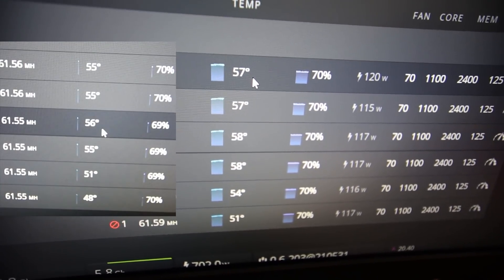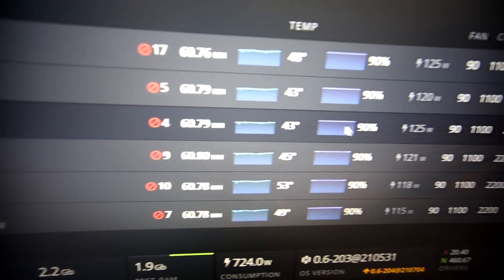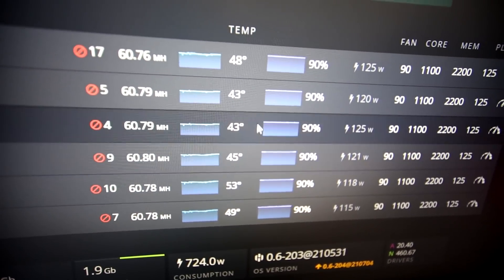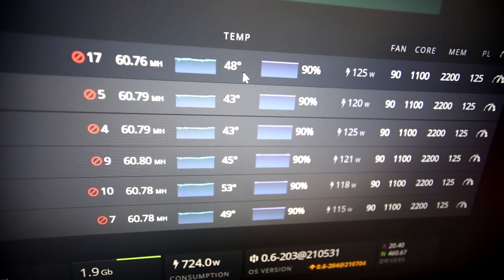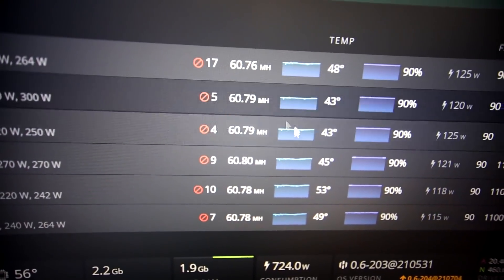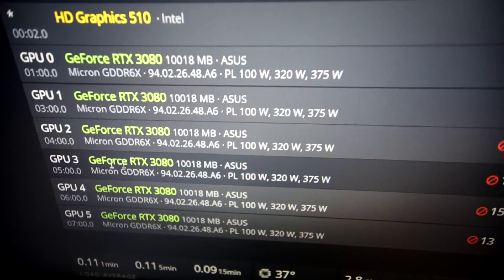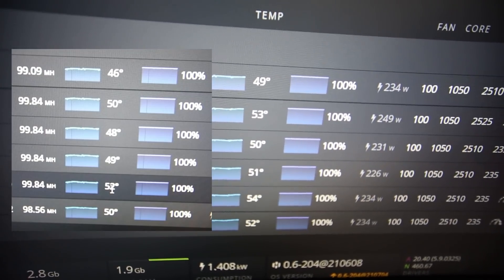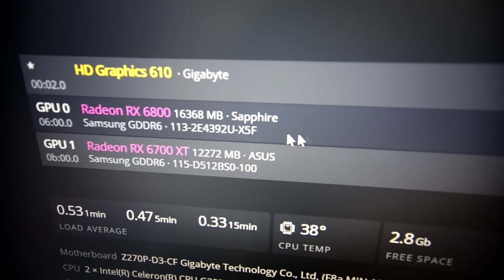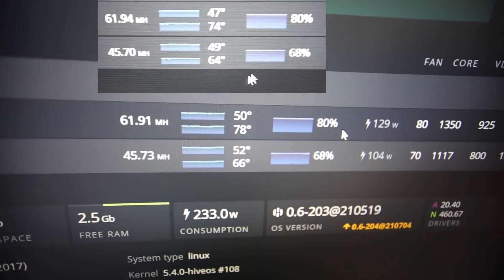The floor 3070 rig is still fine at 54°C. The other floor rigs are completely fine, under 57-58°C. The Chainchange XD 3070 rig - temperatures are really low, 53°C and 58°C. Invalid shares on these rigs are from ETH+ZIL mining. The TUF 3080 rig on the floor is also fine in temperatures. Last but not least, the 6800 and 6700 XT rig - temperatures have gone up just a little bit since it's at the top of my shelves.